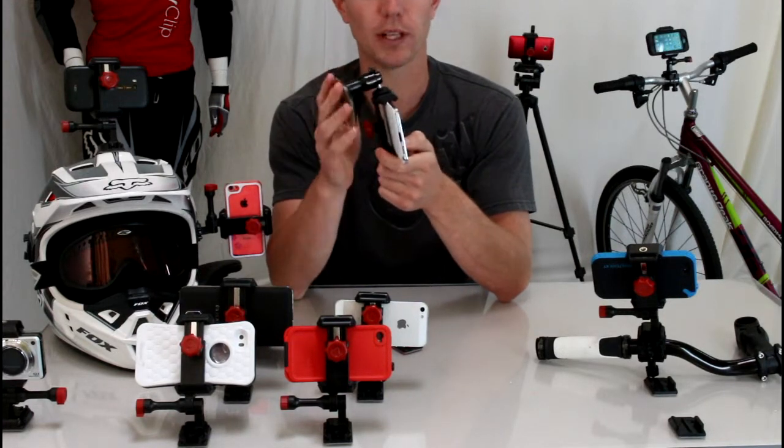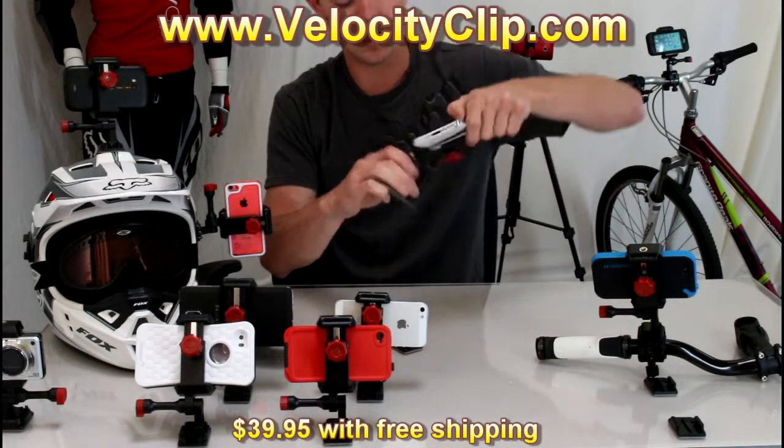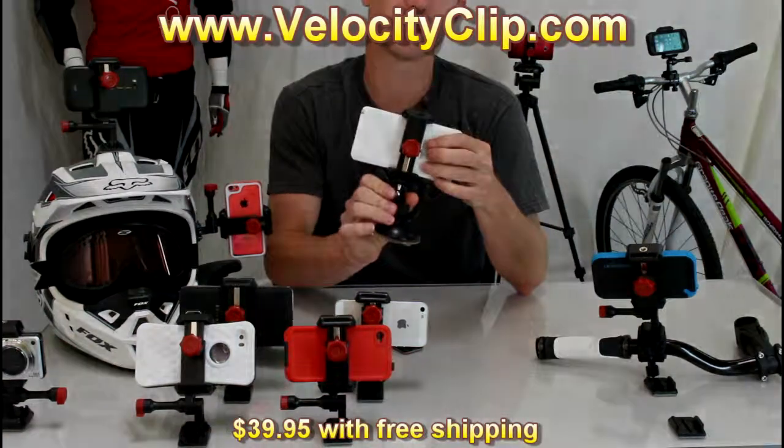This works really well and it's really inexpensive. You can find it at velocityclip.com — right now it's retailing for $39.95 with free shipping. Run over there and check it out guys. Thanks for watching.